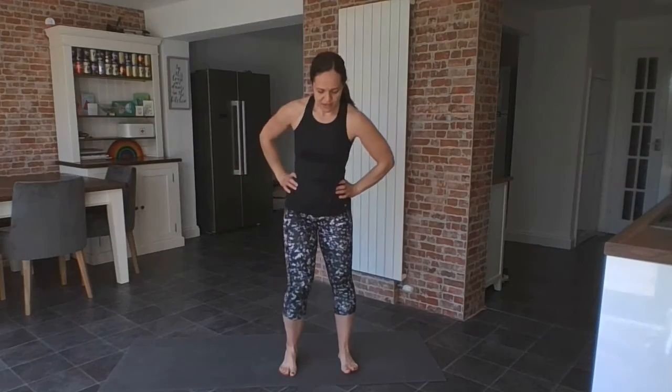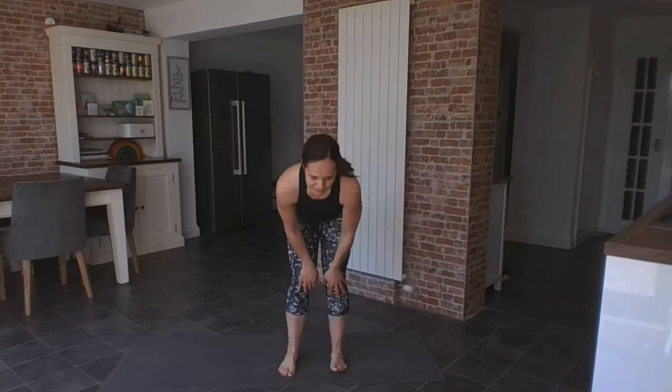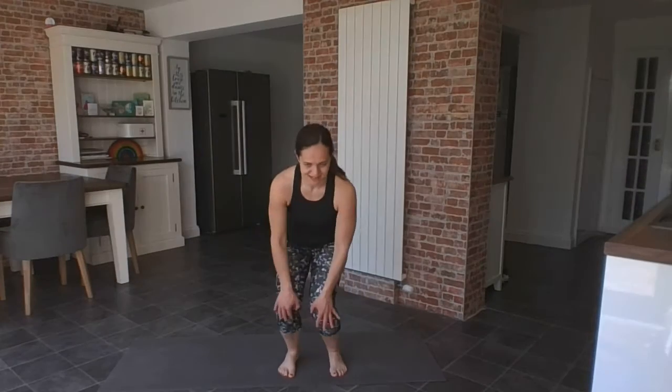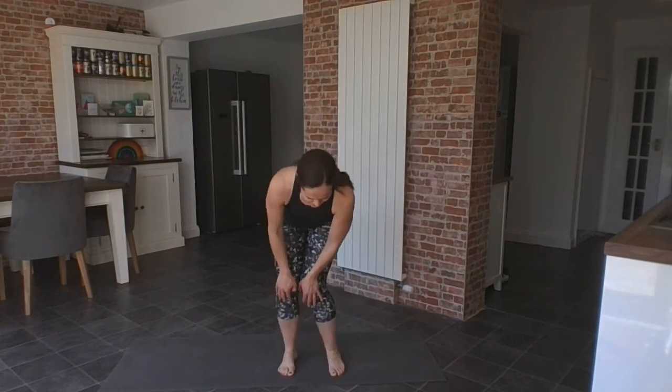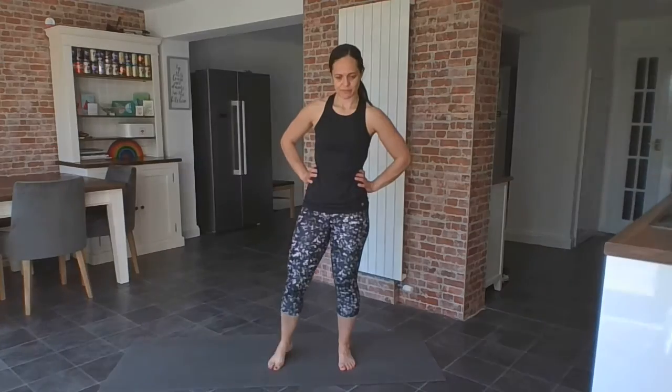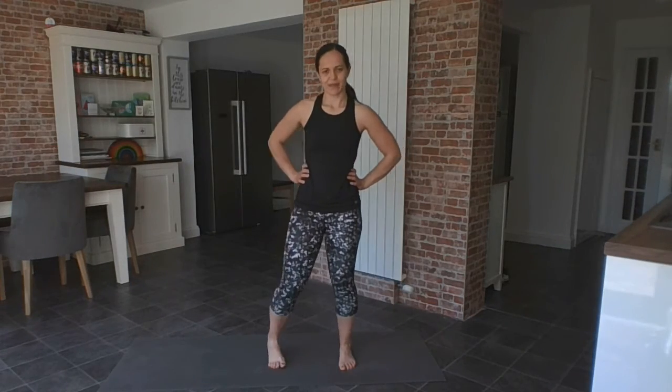Take the feet a little bit closer together. Give me some little circles in one direction and the other way. I'm going to circle one ankle, and the other one.